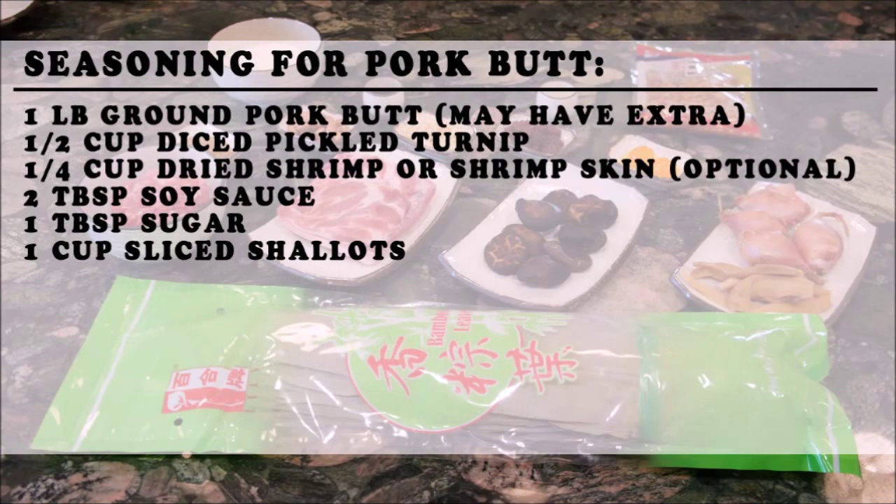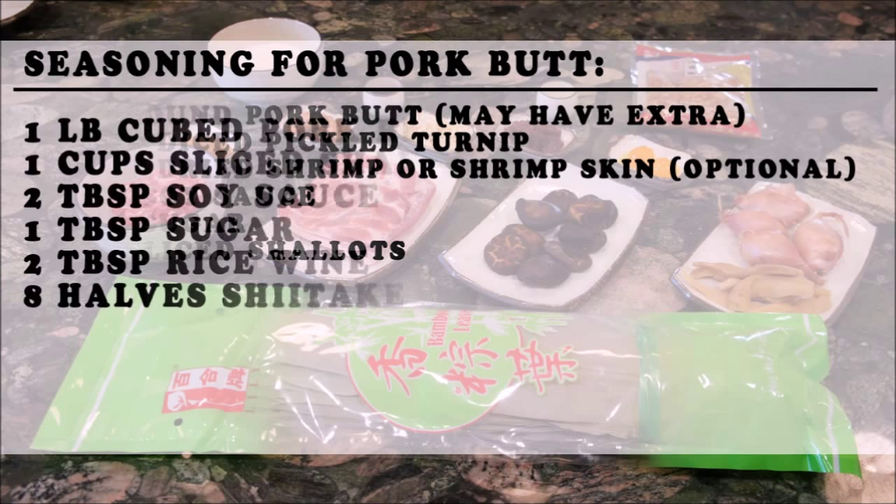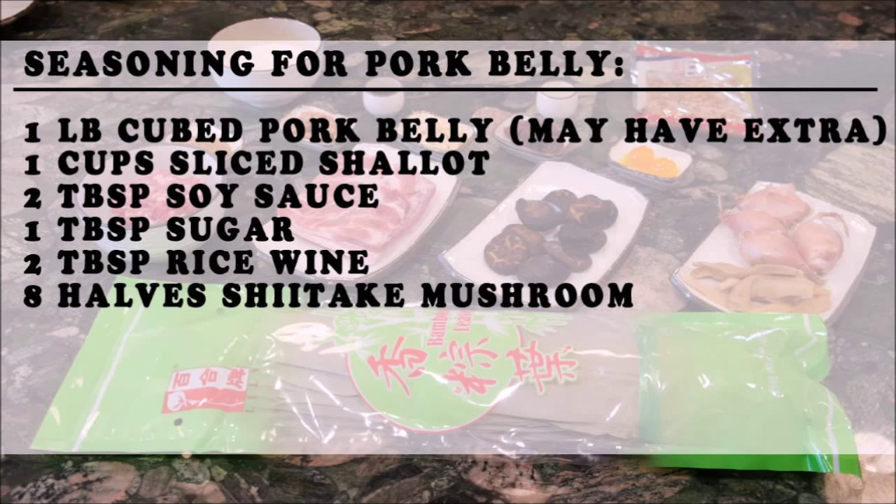Here are the ingredients needed to season the pork butt. Pork butt is very lean, so if you would like a less fatty version of zongzi, you can exclude the pork belly. For the ground pork belly, it is very fatty and savory, so if you'd like to exclude the pork butt, you can do that as well.